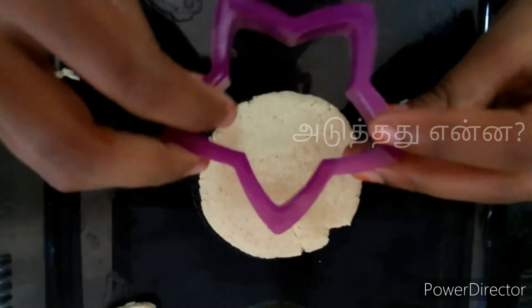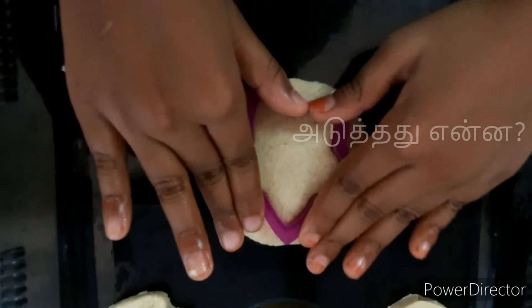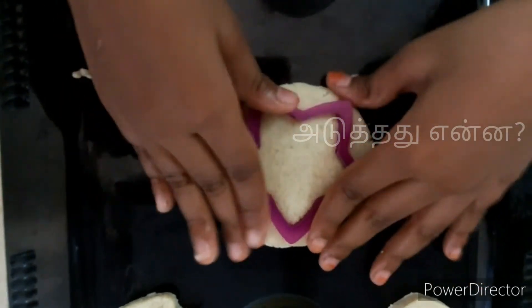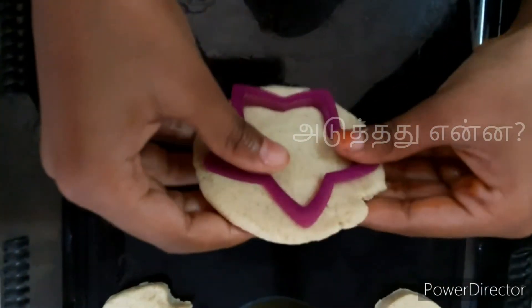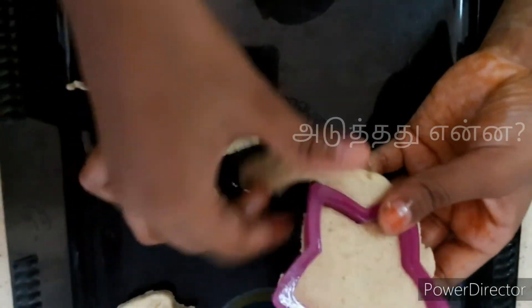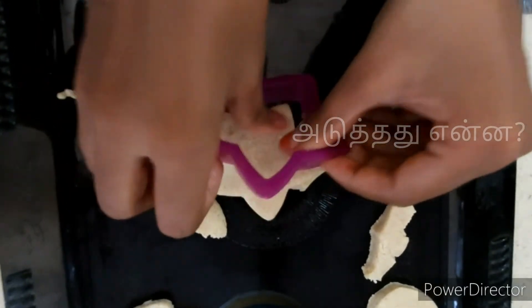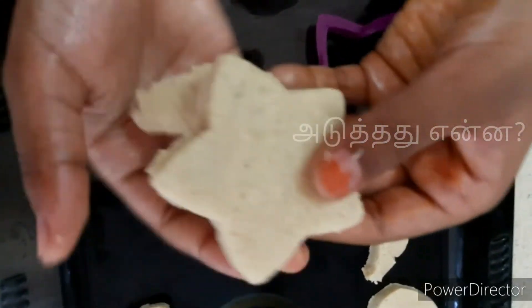Now I will put the mold into the star shape. We will add milk in the star shape.